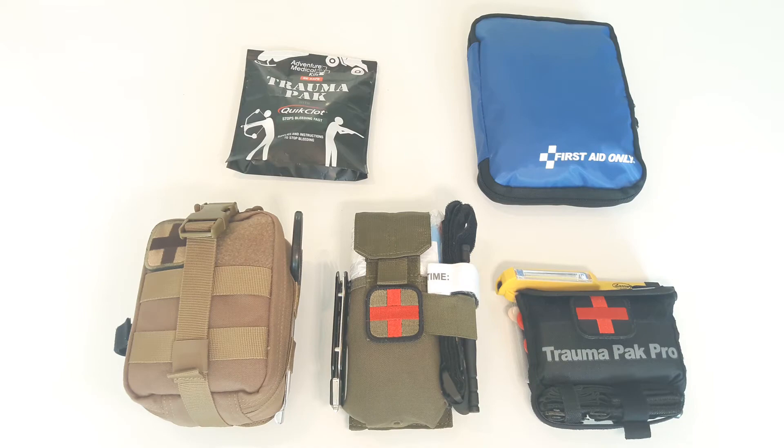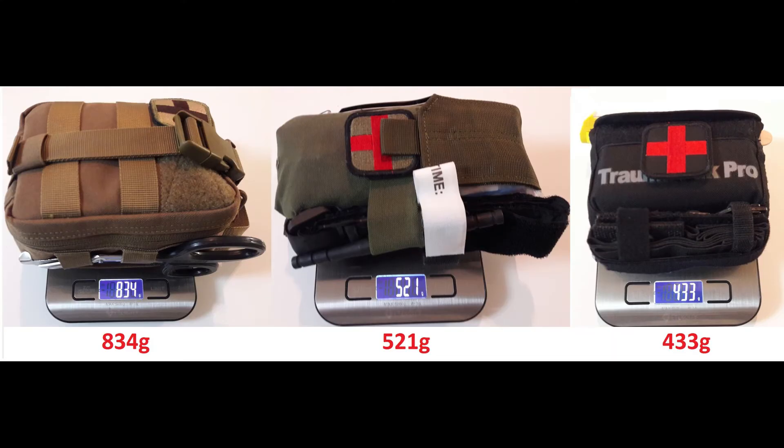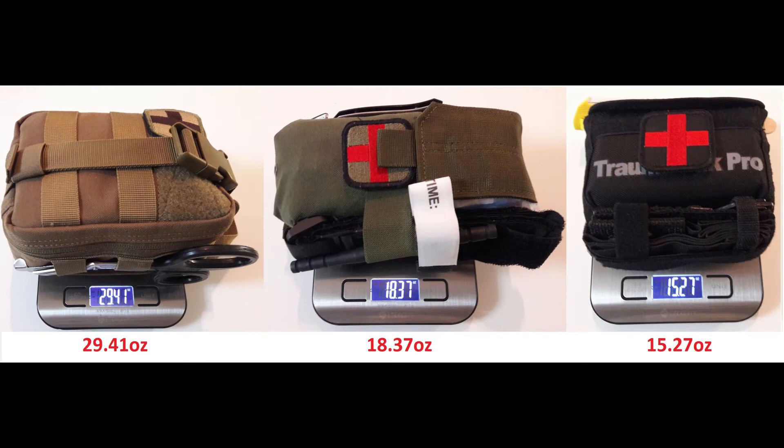If you're wondering what these kits weigh with what I have in them, here it is. And here's what they weigh empty.